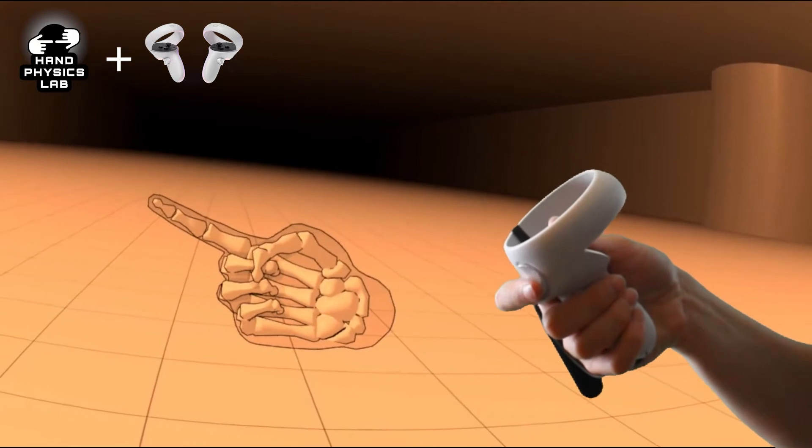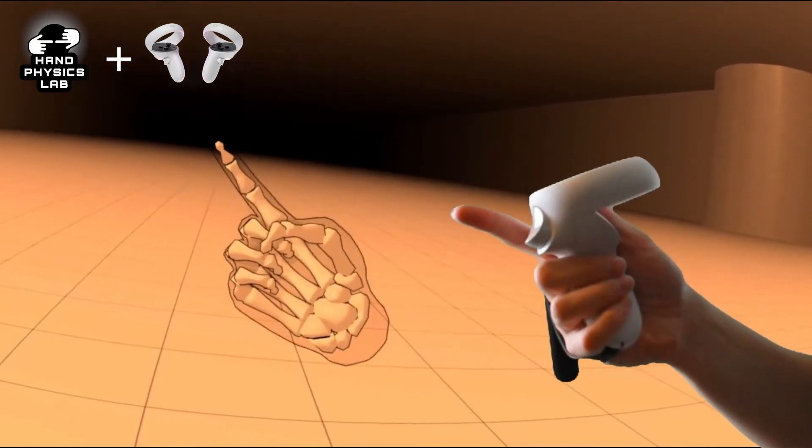It feels so much better once you pick up a controller. A big part of that is just having something to hold as well as having the tactile feedback.